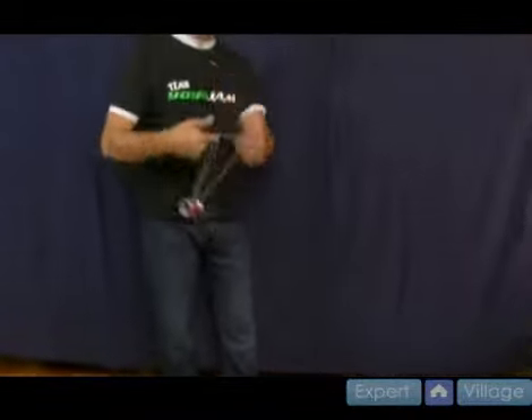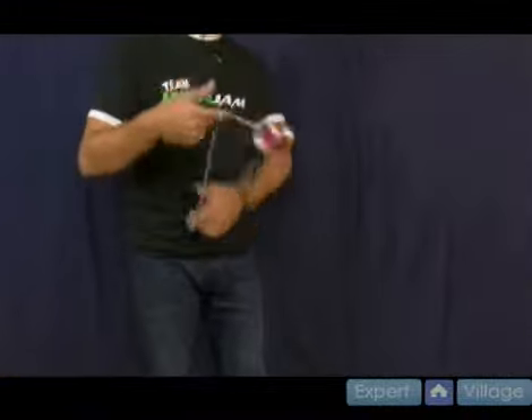Atomic bomb looks like this — comes up and you go forward. Sometimes this trick is also referred to as barrel rolls. A lot of people will tell you the trick is actually called barrel rolls. You can call it either way. I grew up with it as atomic bomb. I think originally it was called barrel rolls, so either way it goes.